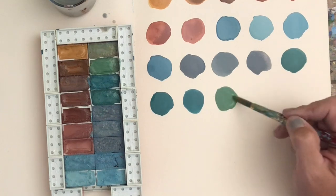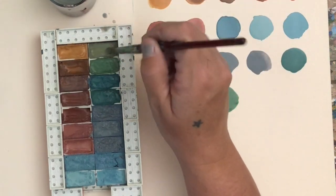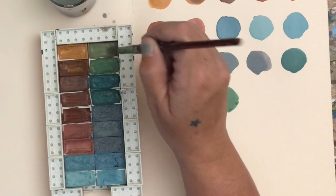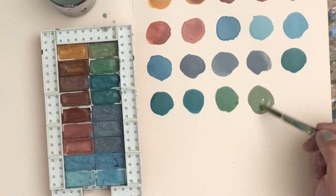Hello friends! I wanted to share with you how you can create your own custom watercolor palette to travel on your sketchbook adventures with you, customized to the colors that you tend to mix on the go.